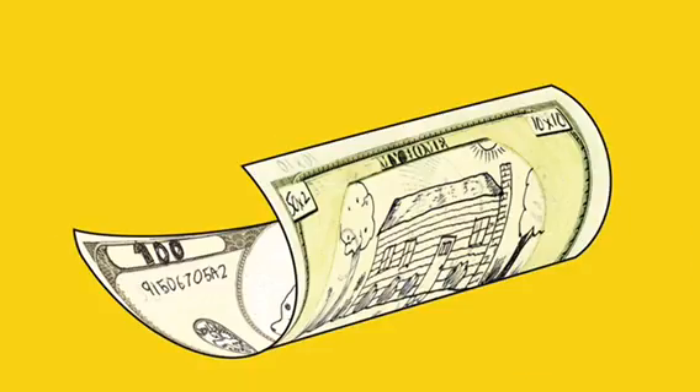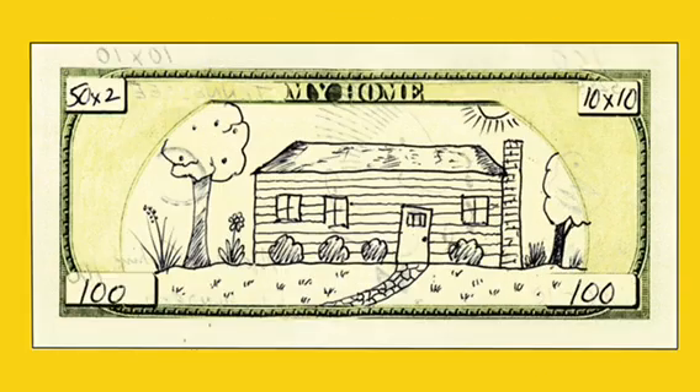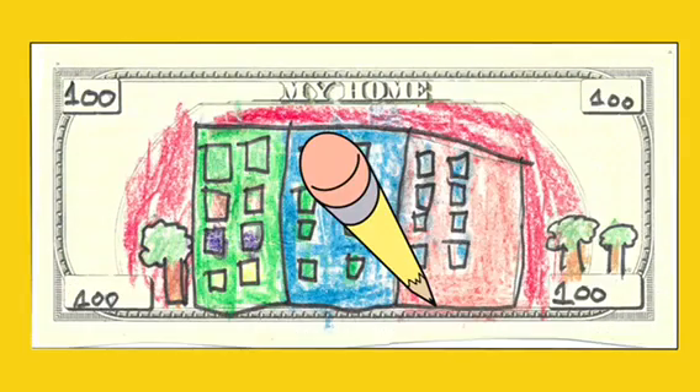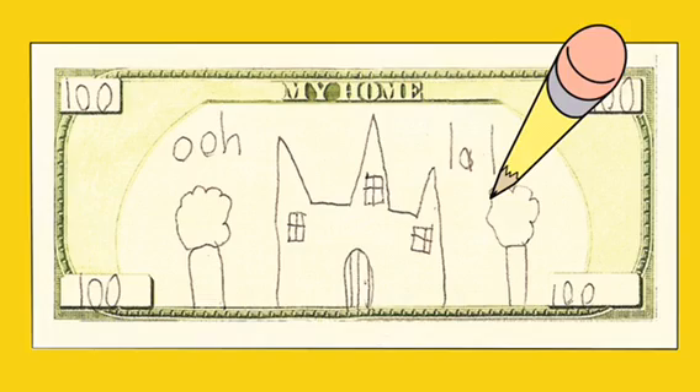When you flip it over, add the value of your Fundred on the four corners too. And then you draw your home. You can do it from memory, or use your imagination and invent one for yourself. I feel at home when I'm exploring the ocean.